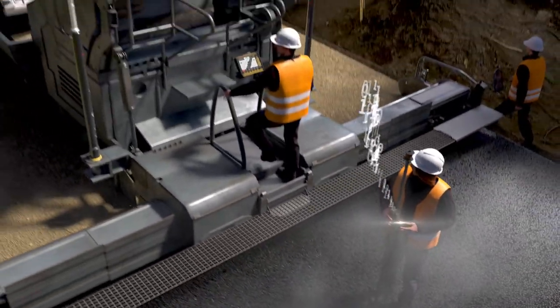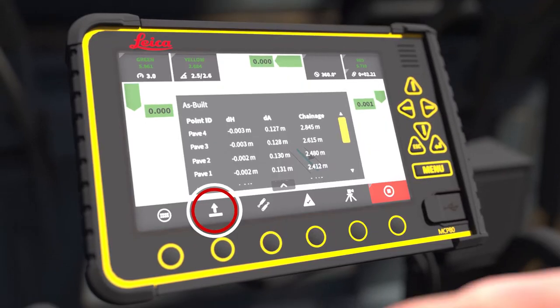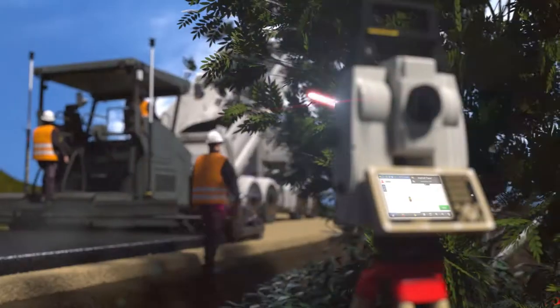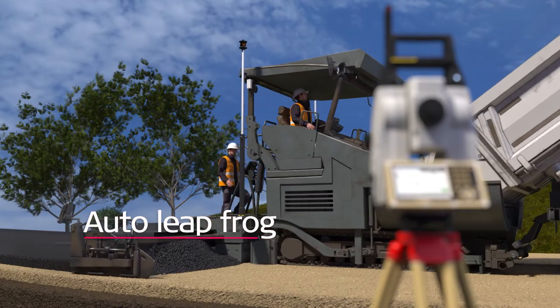As-built checks are synchronized with MC1 and Leica ConX. The height offset is easily changed on the run screen. Automatic swap to the next total station when free line of sight is blocked or when the distance of the total station to prism is exceeded.